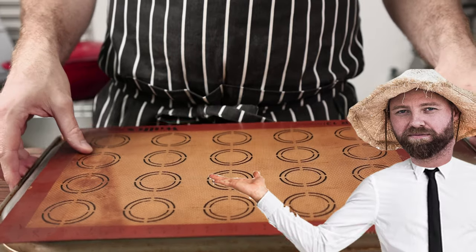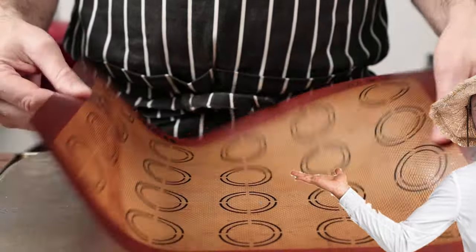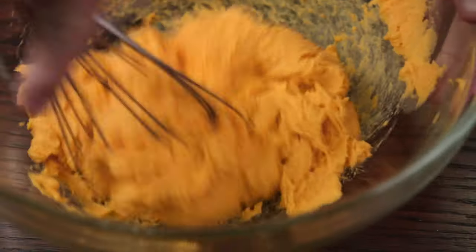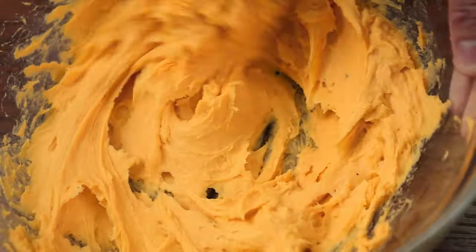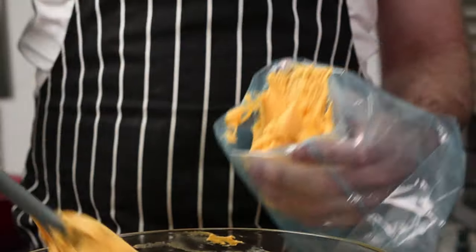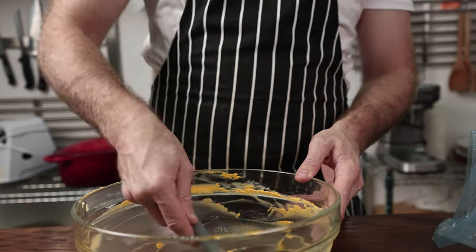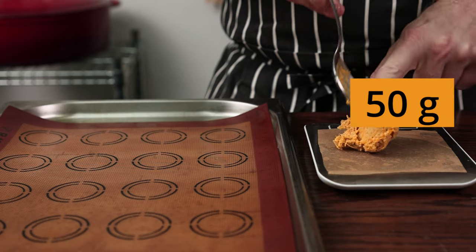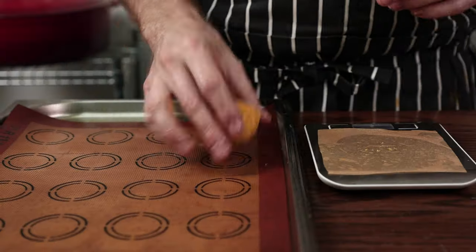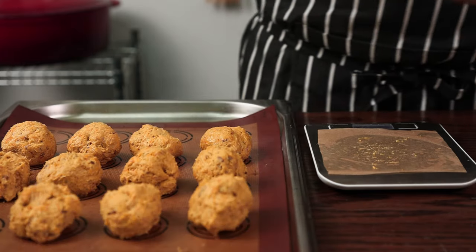Meanwhile, line a baking tray with a silicone mat or baking paper. The custard is now set — whisk it by hand until it looks like a thick, smooth cream. Don't use a hand blender or tears will follow. Get it into a pastry bag, snip the end, and set aside. Scoop 50 grams of cookie dough per cookie. The dough is pretty sticky, so oil your hands and tools. Make sure all pieces are equal in size and place them onto the lined tray.